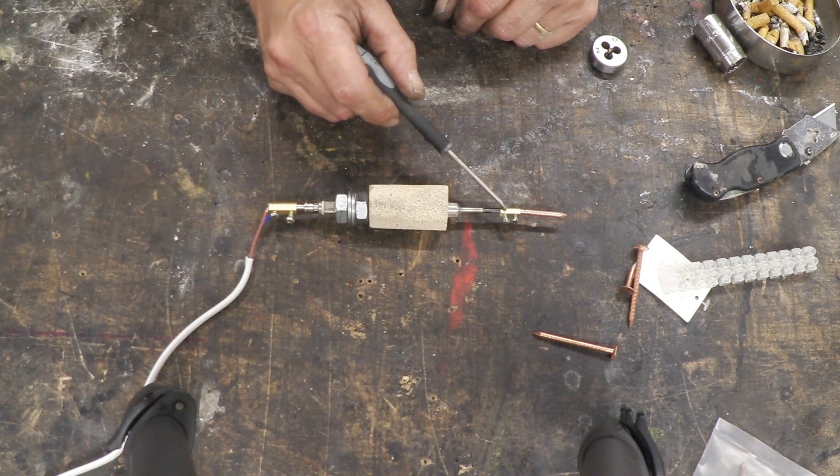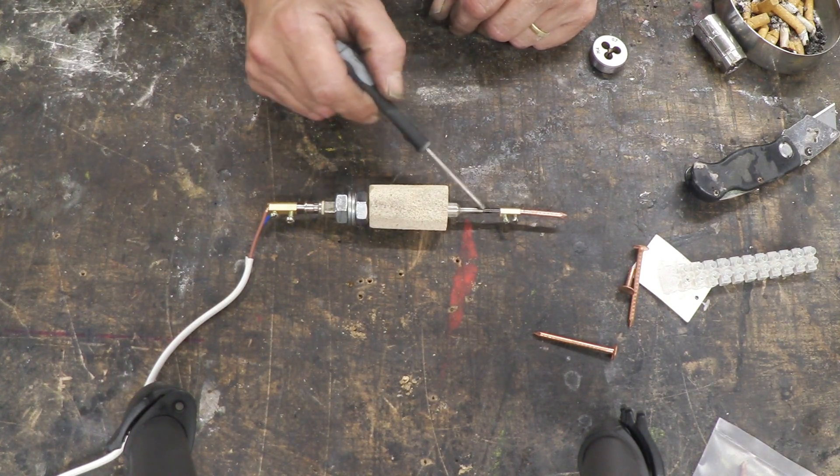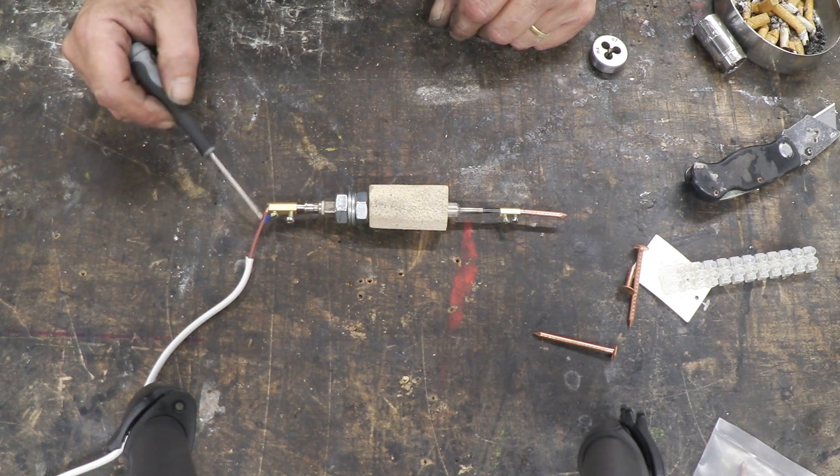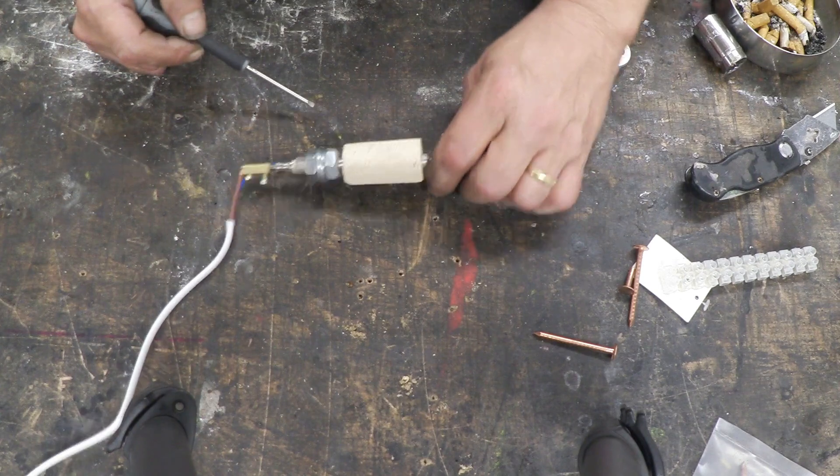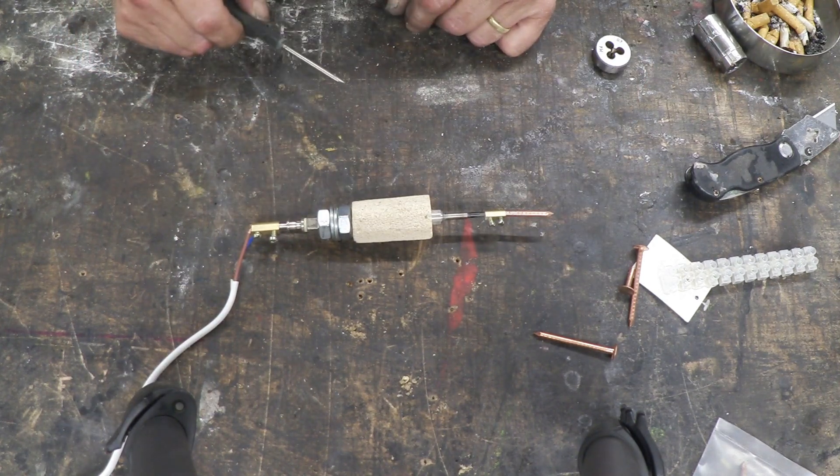There's a 3 amp terminal block holding a copper nail against the actual bit that heats up. I've put a wire into this terminal block, and I've put a wire around there between the two M10 bolts and tightened it down. And there's my ceramic blanket handle.